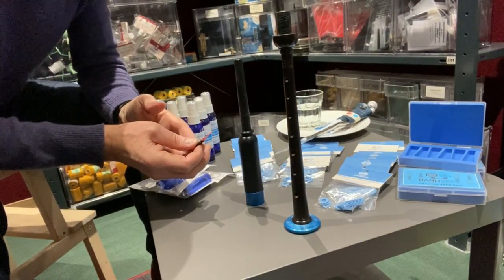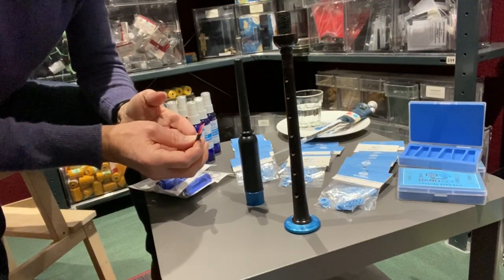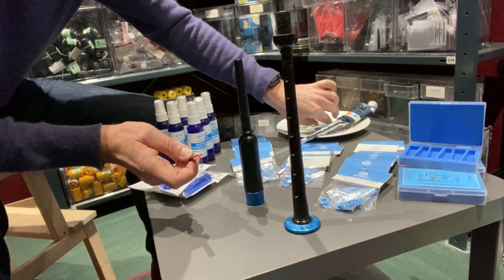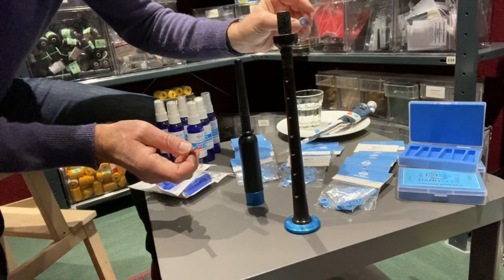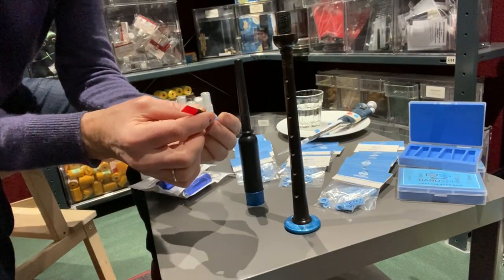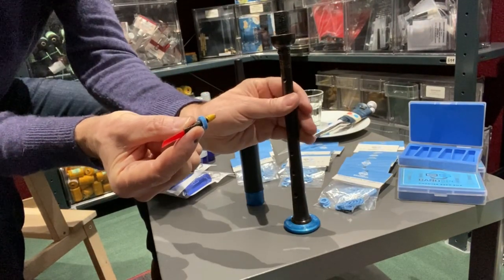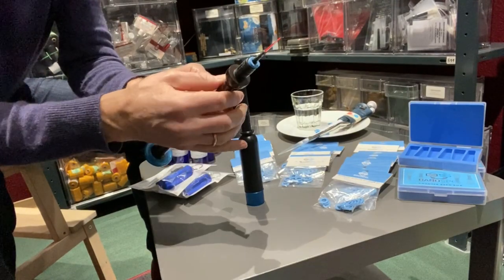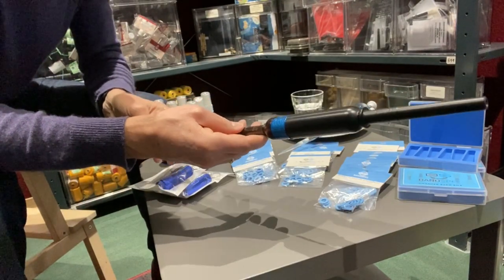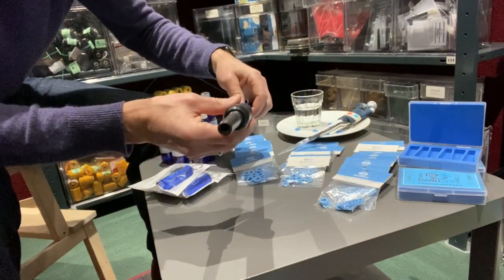Hi there. Bandspec is becoming a popular brand in the piping accessory market, and a product I'm going to show you today is the reed absorption. It's this little thing here and it's used to absorb moisture from your practice chanter reed. We all know the problem — if you practice a lot, your reed will eventually cut off because it just gets too wet. So these little things here will absorb the moisture, and I'll just demonstrate that to you right now.